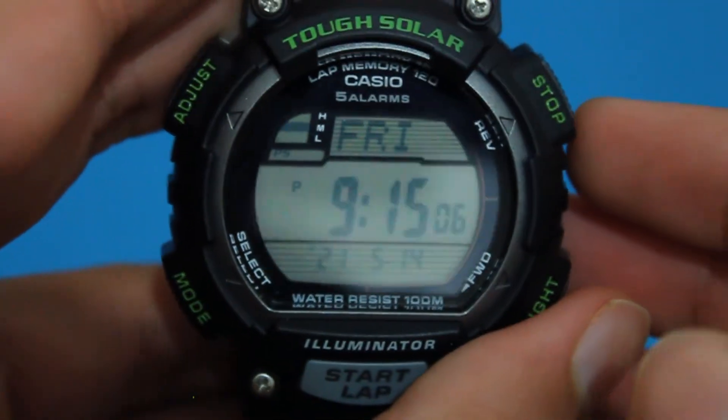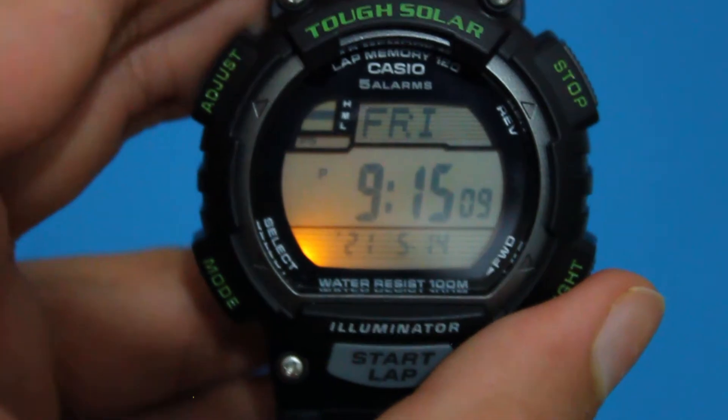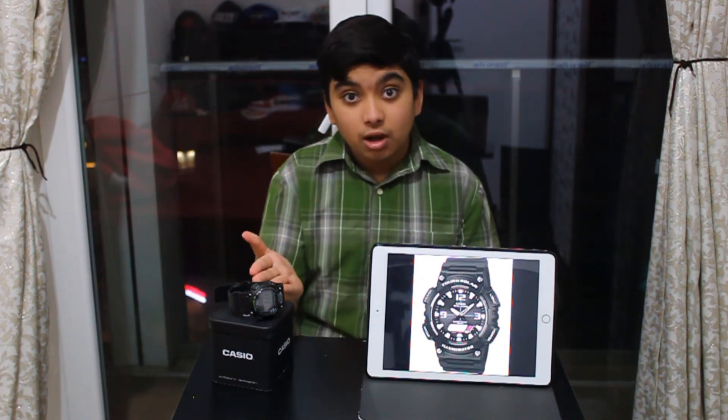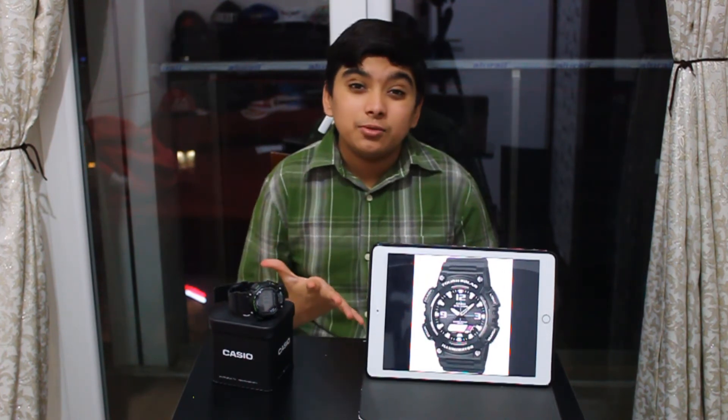The strap is made of sturdy rubber and fastens with a buckle-style clasp. I hope you guys liked this video. In this video we talked about the brand new Casio TUF Solar — it was a really awesome watch. I'm really happy that we don't have to replace our batteries over and over again and we don't have to spend that money. All you can do is just get this TUF Solar watch and it can last for 10 years or more.